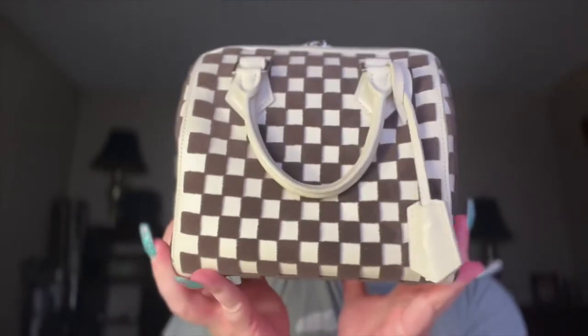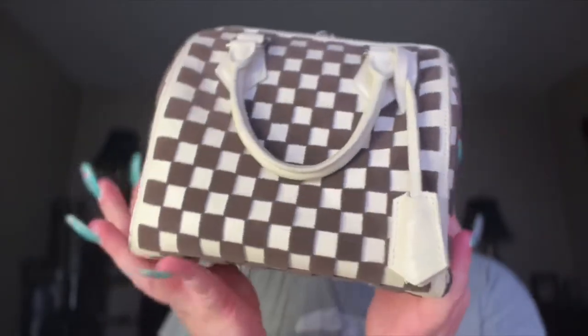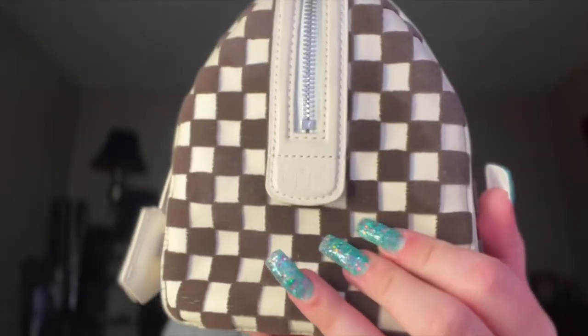I'm currently using this bag and I'm switching into this one. This is my Louis Vuitton Speedy Cube. This is from 2013 — or 2003 — when Marc Jacobs collaborated with Louis Vuitton. There was this whole collection; that's when the funky bags started coming out. Great bag.